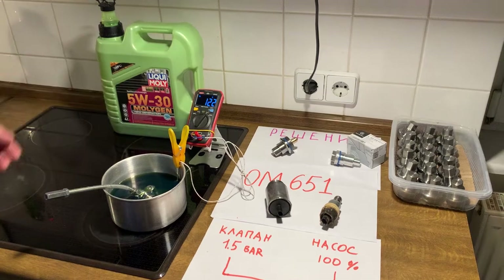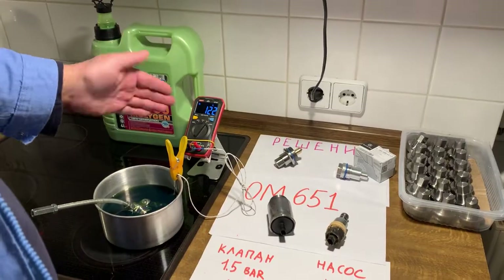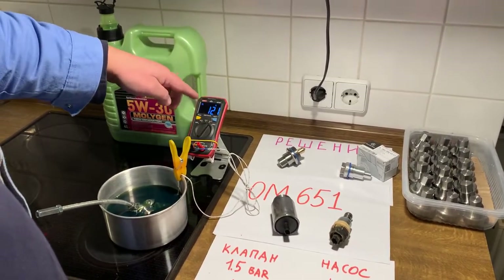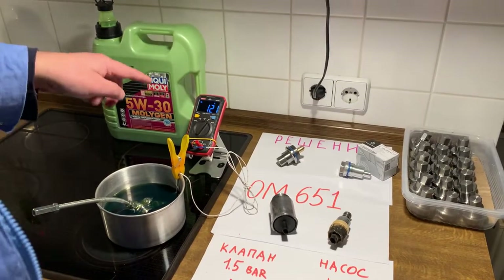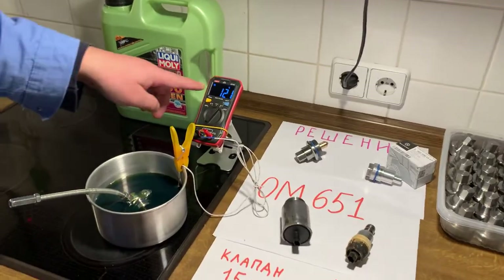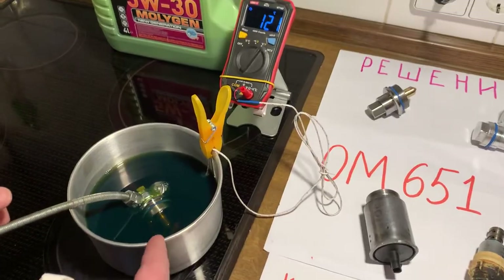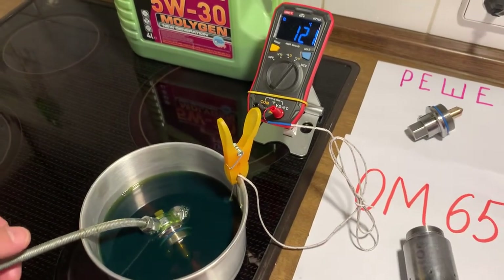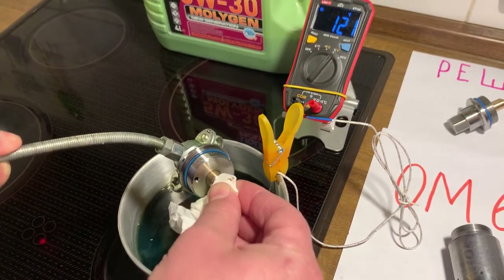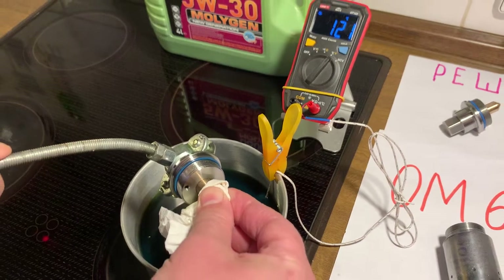With the DPF, we have warmed the oil until above the working temperature. Now it is 121°C. So we can see how it works in warmer oil conditions. You can see it is moving very good, very good — also slightly okay.